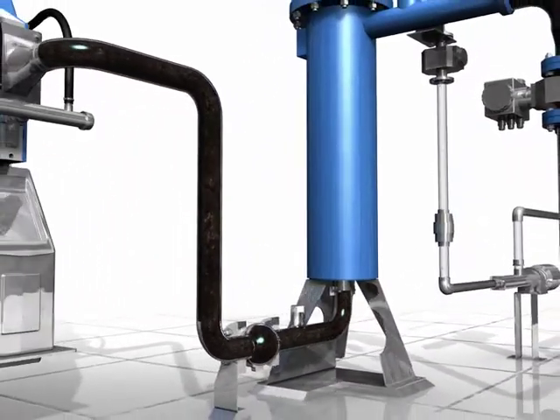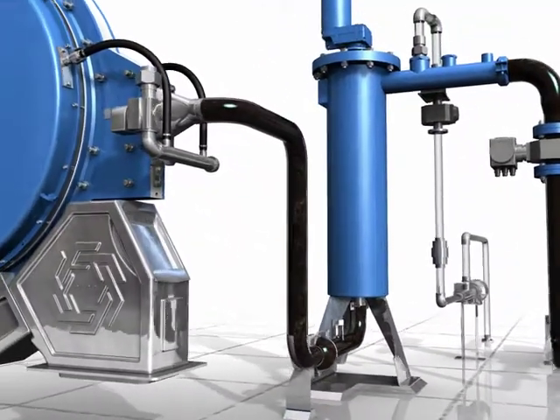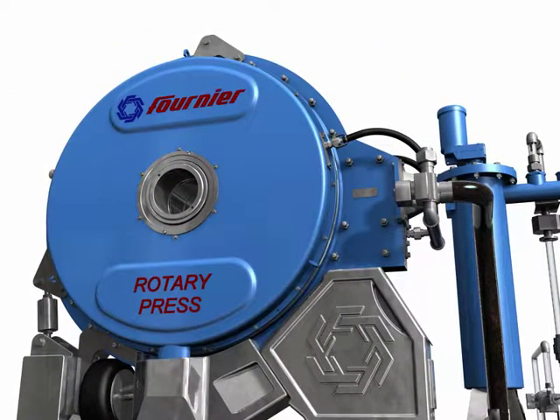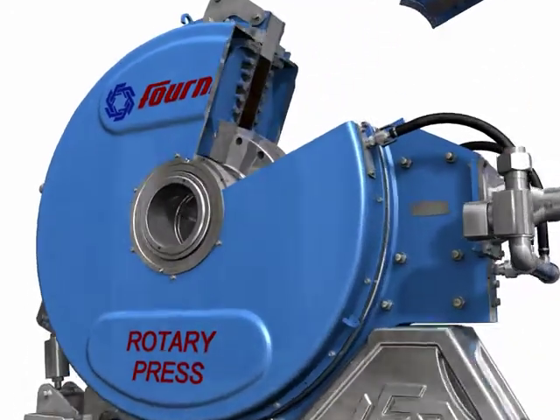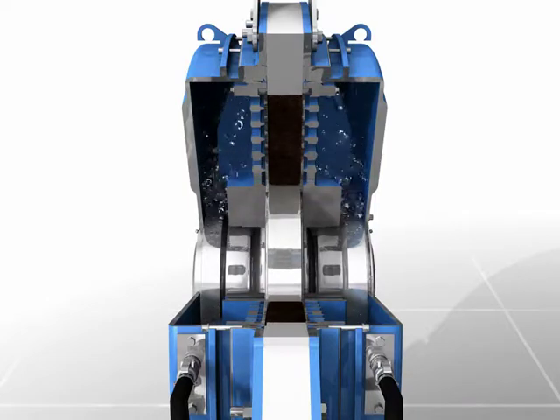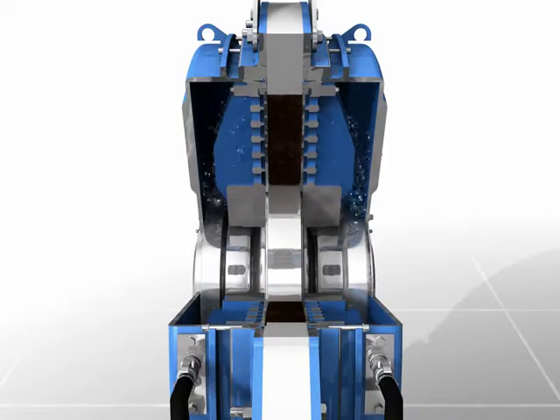Flocculated sludge flows from the flocculator to the press. The flocculated sludge enters the de-watering channel at the top of the press and is placed in contact with two rotating filter elements. The unique surface of the stainless steel filtering elements avoids problems inherent with traditional wedge wire screens.